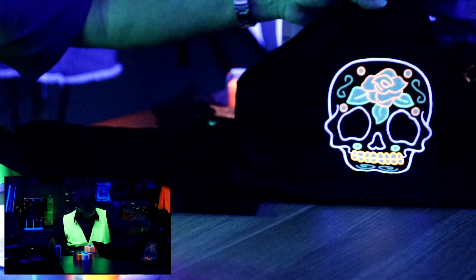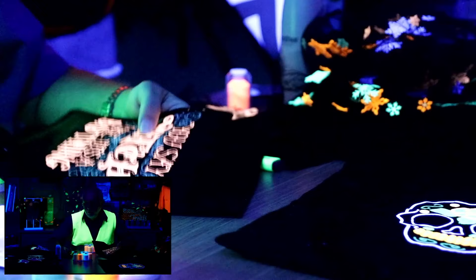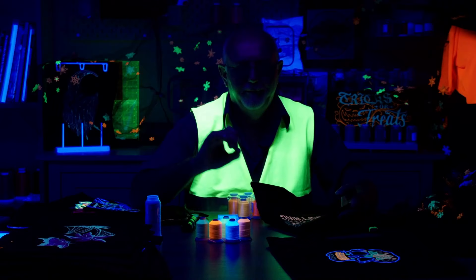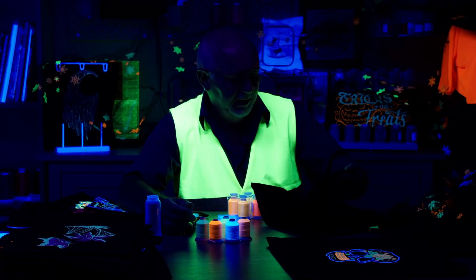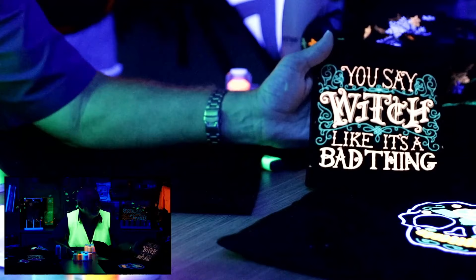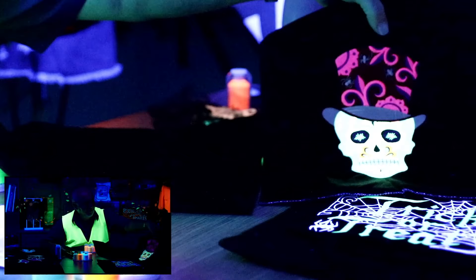Let me turn my black light back on — see how that really does stand out. These are some typical designs. Don't ask me where they all came from exactly; there are so many great design companies out there. One of my favorite sites is Urban Threads — we get a lot of designs from them. Here's a typical Halloween design. Notice these are not dense designs — they're simple, with minimal stitch counts. And here's another one of the sugar skulls — I love those guys, they look so cool. They look even better in real life.